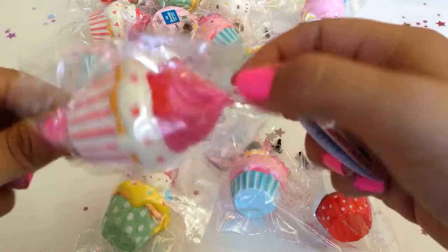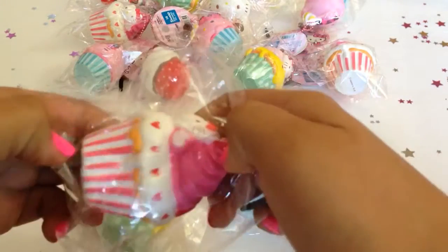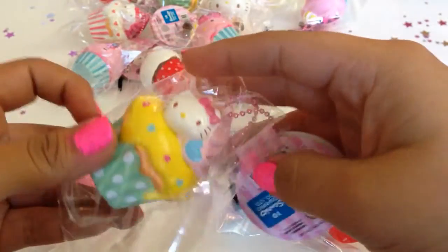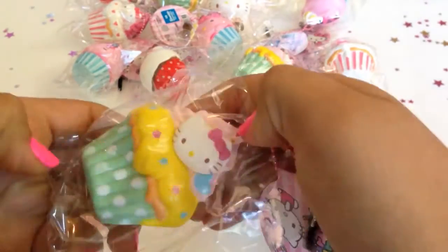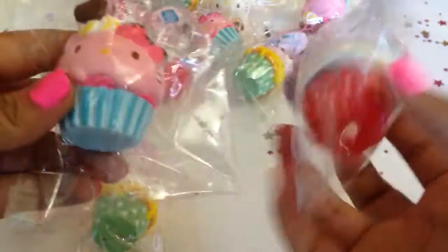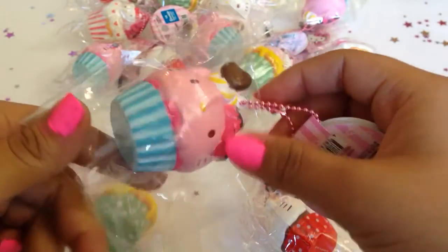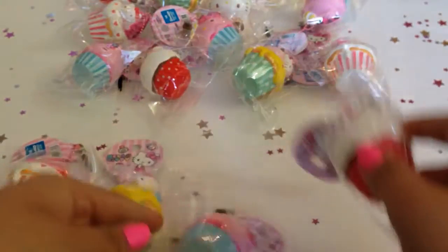Looks like this. And this one is the green one. Now these two come with Hello Kitty's head as the cupcake icing, and they also come in different colors. So this is the pink one... and this is the red one.